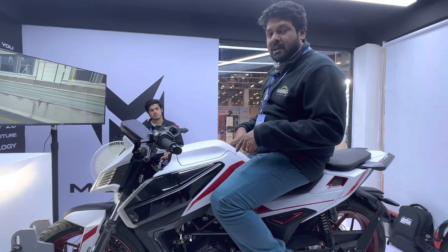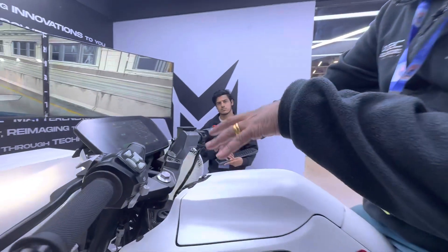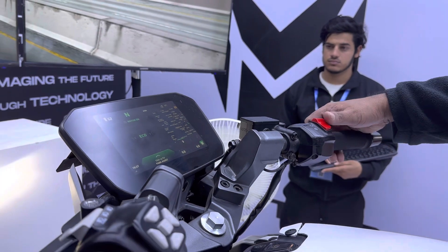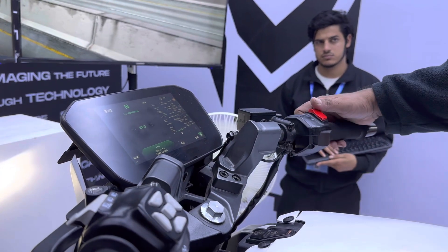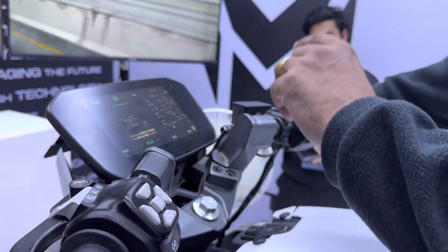I'll let you know how it does right now. If we just come up here, you will see that the display — it's in neutral right now. The motor's on, and to show you, I'll just switch off the motor — as you can see now it says motor off.